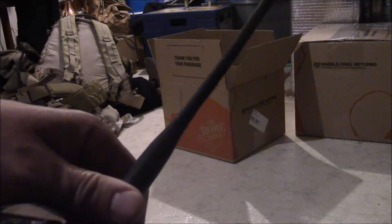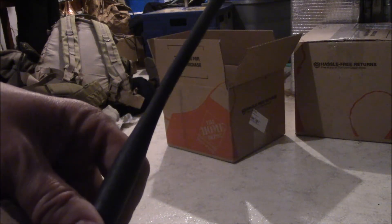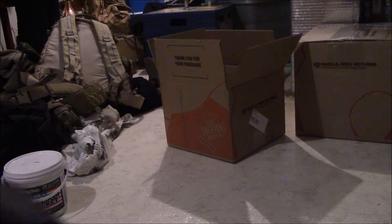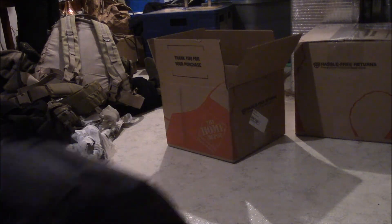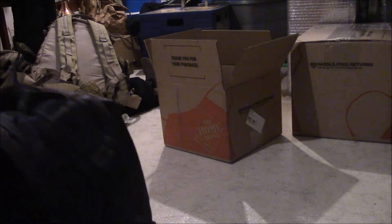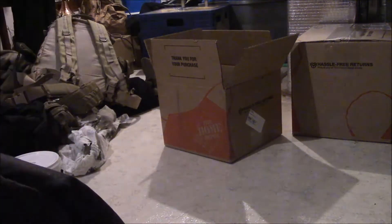The antenna — this radio also does 2 meters and 70 centimeters, so I can use that for getting on the repeaters. This is a throw sack that I fill up with some sand or dirt. Also there's more tarred bank line, more paracord, a little bit more coax — not really enough to do much with — and then a multi-tool.